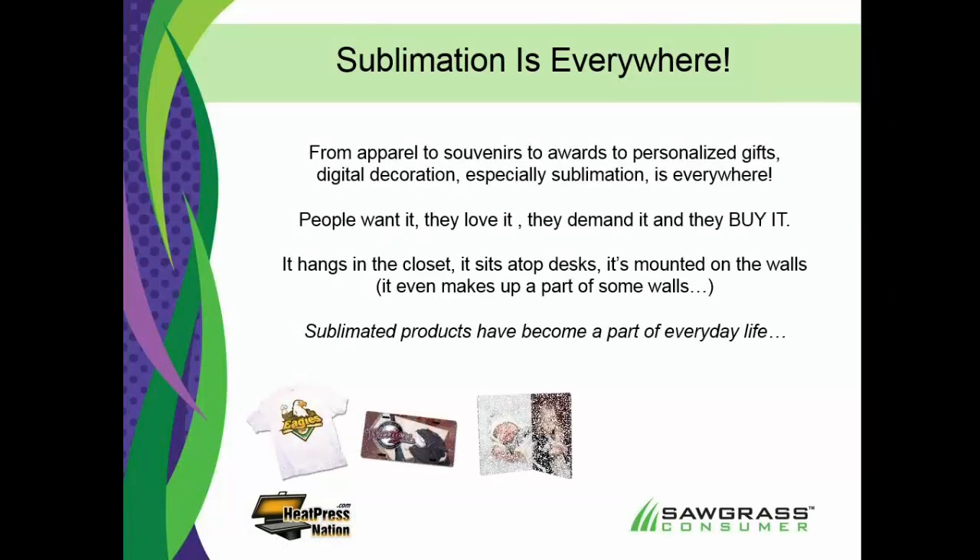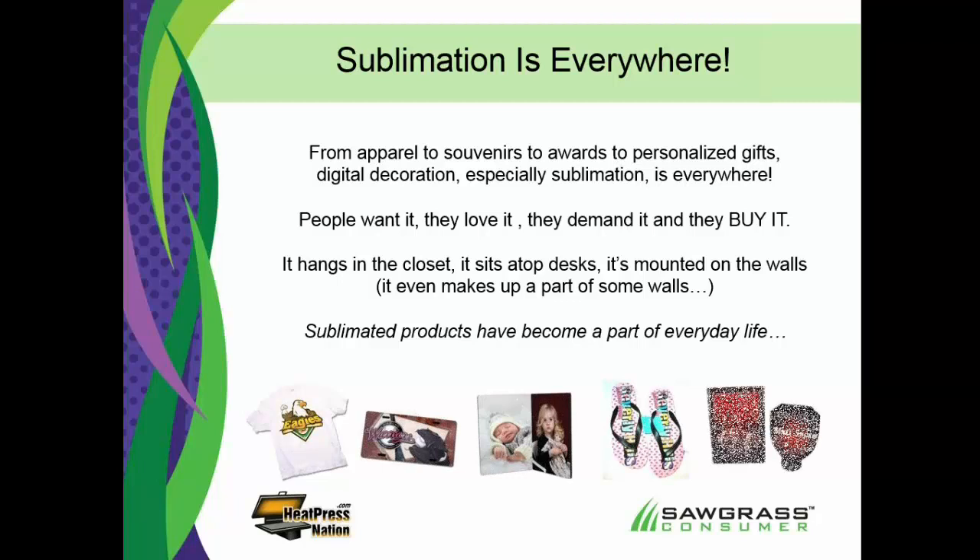Sublimation is everywhere, and that's important because if it's everywhere, that means that people like it, people are buying it, and that means you can make money off of it. A lot of people don't really understand totally what they can do with sublimation, and they don't even understand technically what it is, including your customers. As a future sublimator, it's amazing to see all the different types of things out there in the world that have been sublimated. They've really become a part of everyday life.